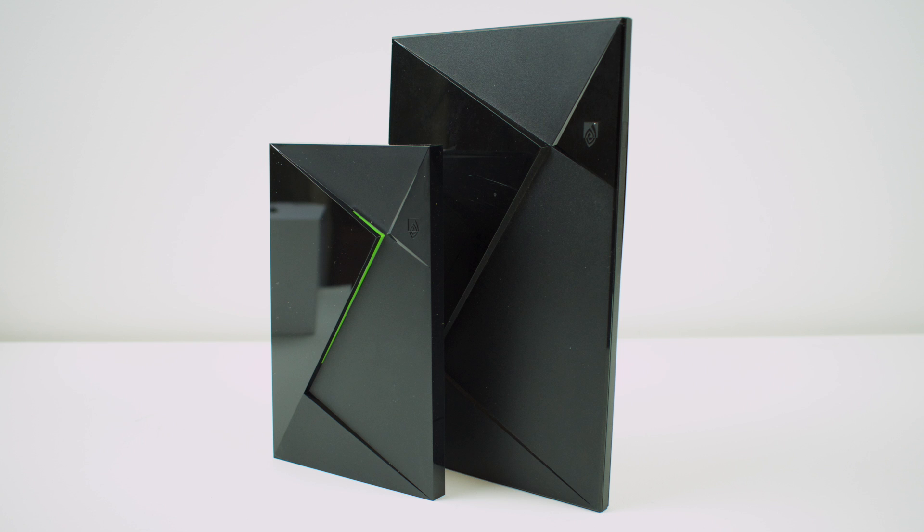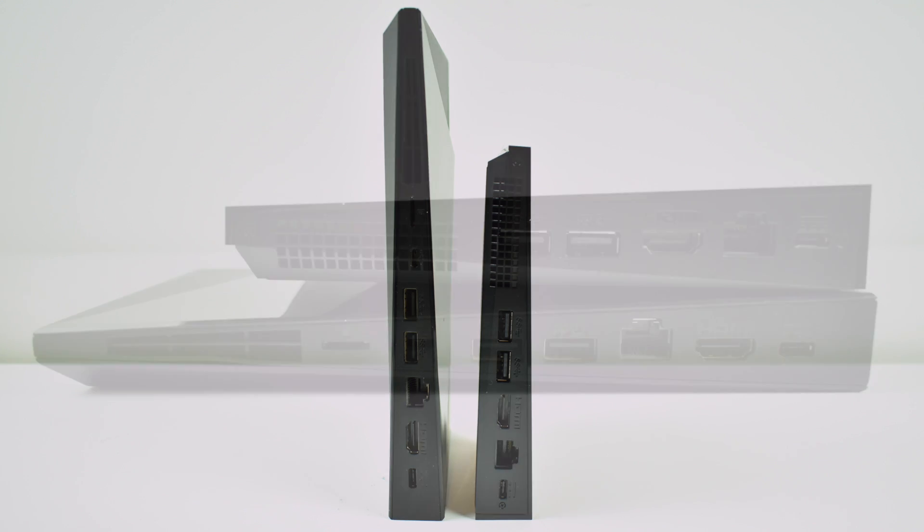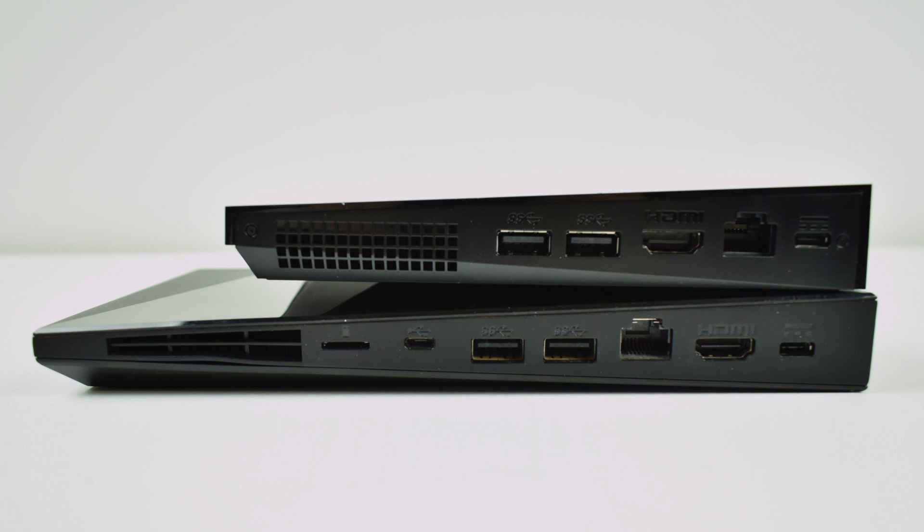The internals are the same except for a few ports missing on the back of the newer one. One of those ports I will miss a lot — it's the micro SD card slot. I used a 128 gigabyte card inside of my older Shield and added it to internal storage, but the newer one doesn't have a micro SD card slot. So I'll have to use an external hard drive to add more storage. Not a big deal, but if you need that SD card slot, I would go with the older one.